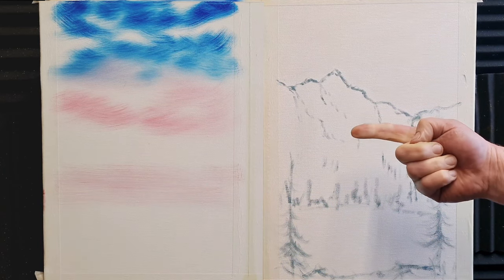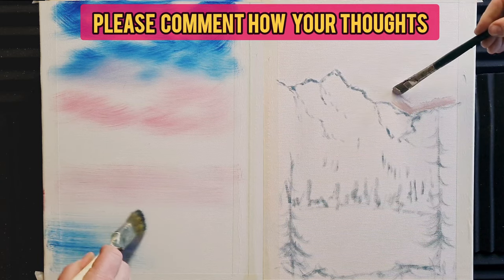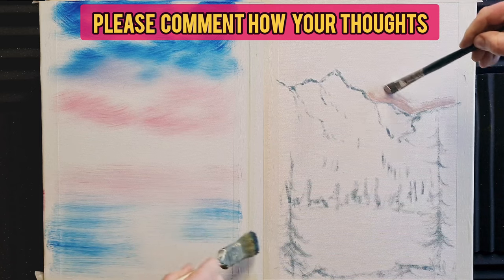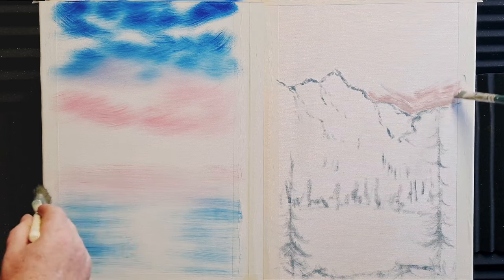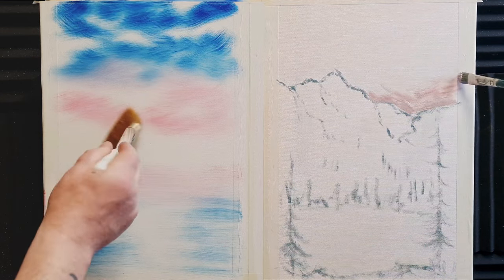I'm just going to pull in some water on Bob's side using the same dirty brush. On Kevin's side of the painting I've just hit the sky with a little bit of clear gel and white, and I'm hitting just above the mountain range with a little bit of a peachy colour made from Alizarin Crimson, white and Yellow Ochre.